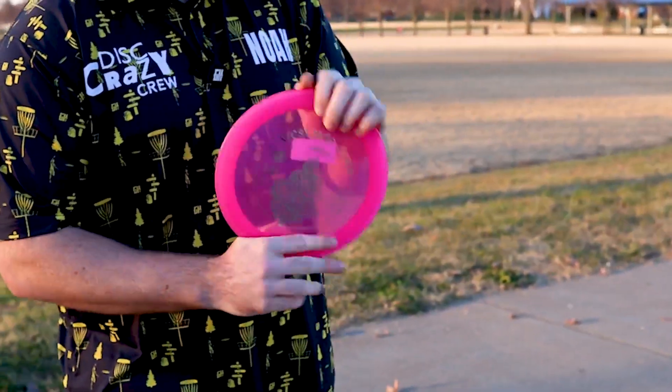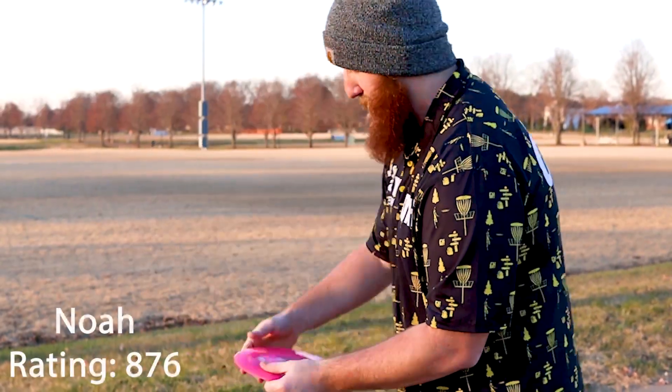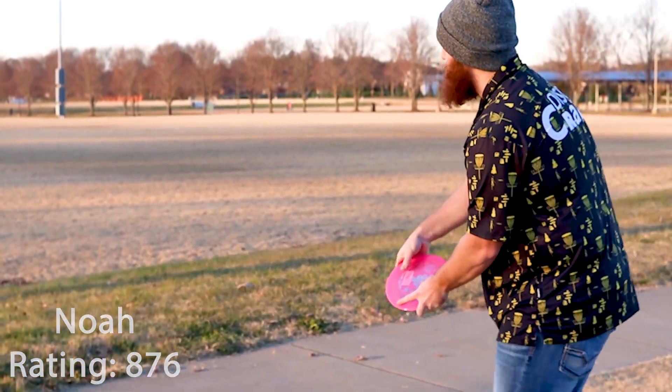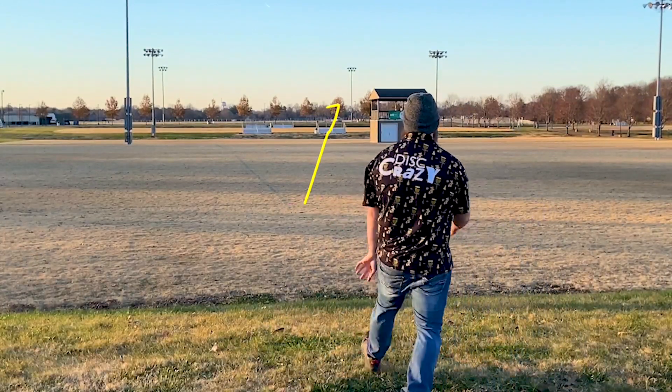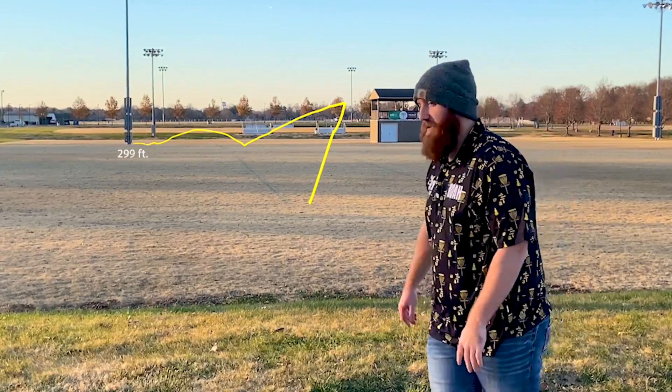This disc has a super pop top with a lot of dome, so it should give quite a bit of glide. That disc went right about 300 feet and was wanting to push left the whole time — that's what this disc is designed to do. If you have a big arm, you can really flex that disc out and push it for max distance.